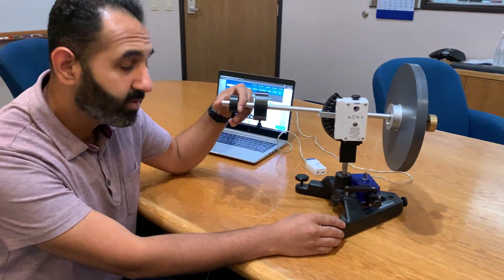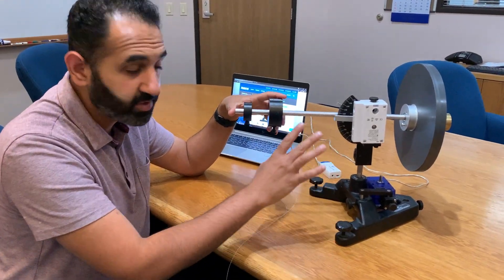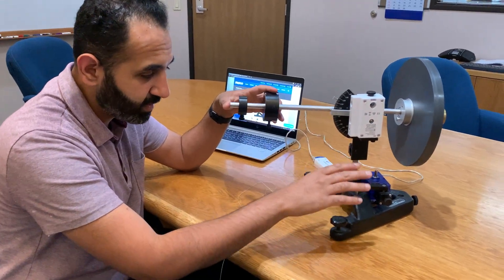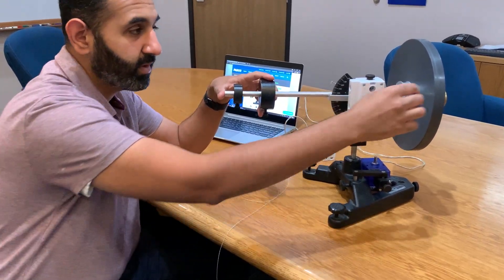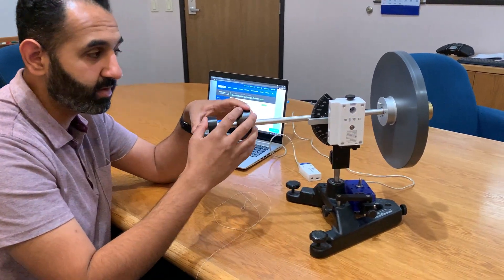Today we're looking at PASCO's 3-axis gyroscope. Here we have the gyroscope set up already. It includes the base, the rotating axle, the gyroscope axle or arm, the gyroscope disc, and the weights.